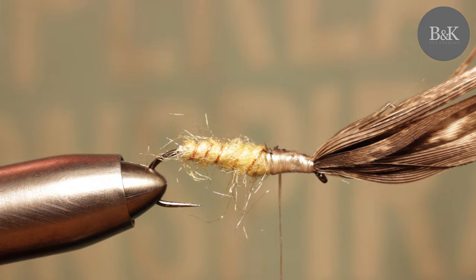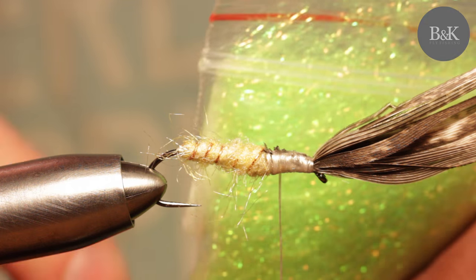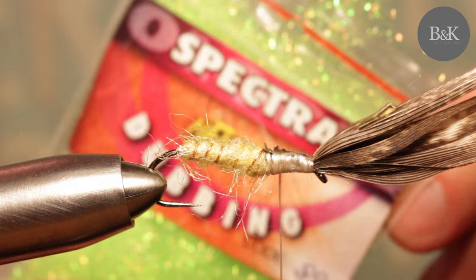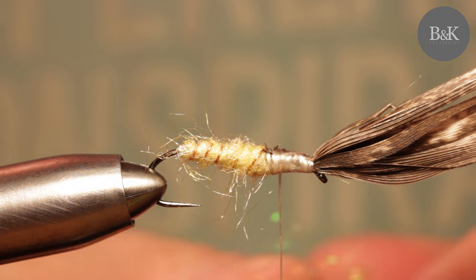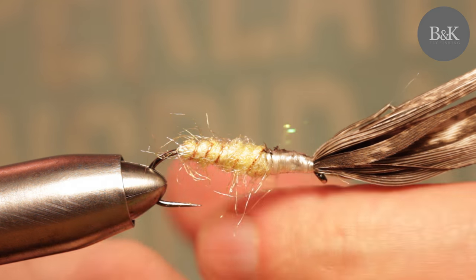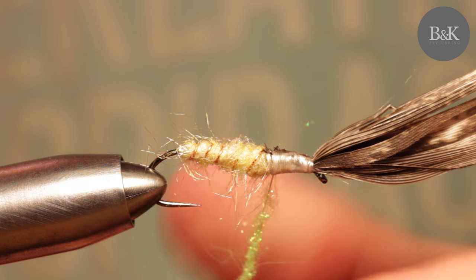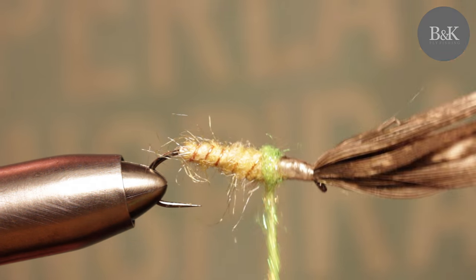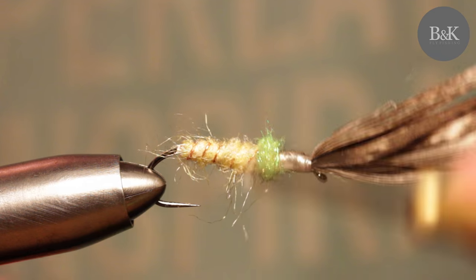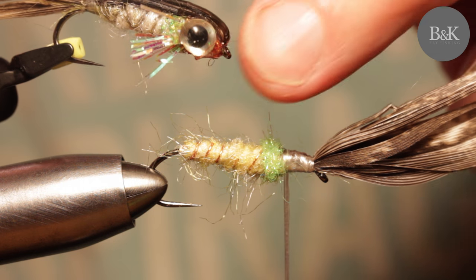Now I'm going to add a little green part. This one is Spectra dubbing, but you can use some sparkle or flashing dubbing in green. Same process — dubbing on thread, just do it like this. As you can see, the front part will be red.